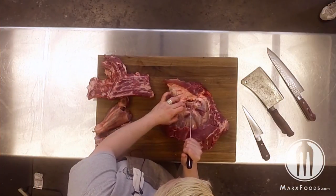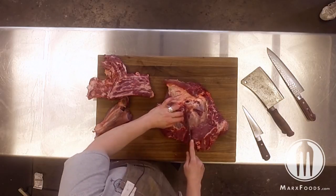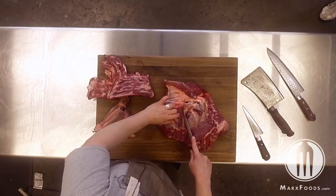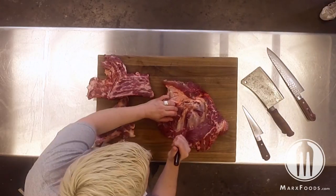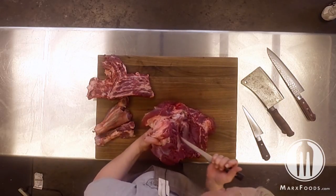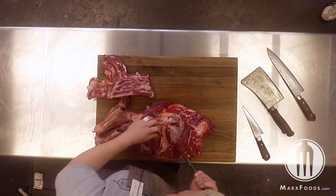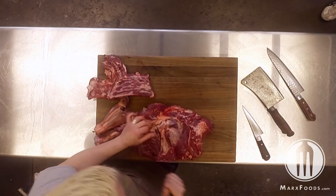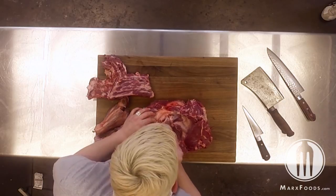To get the shoulder blade out, do another butterfly cut just like that and you'll see it start to reveal itself. Peel the meat away so you can see that triangle-shaped shoulder blade. The socket is at the top at 12 o'clock. Trace along the left side of the seam, then butterfly back along the right side so the bone is fully exposed.